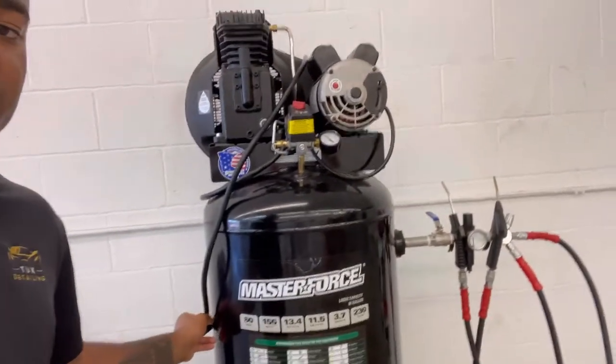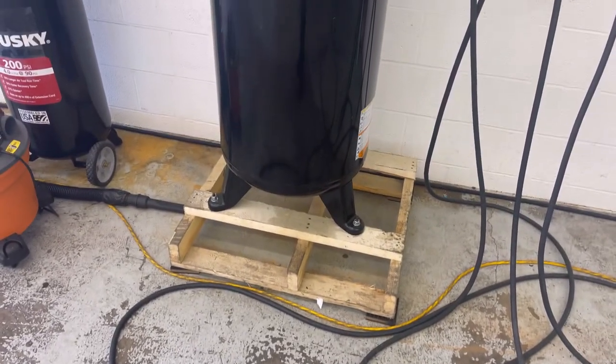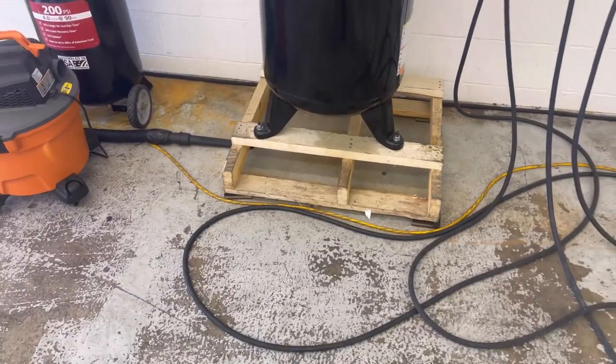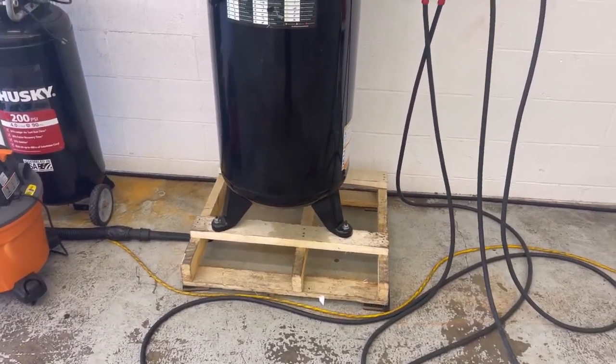Like I said, it was just on back order. So I decided to just go with this Masterforce right here — this Masterforce. It's pretty cool. So let me show you a couple of things. All right guys, first off, don't judge me because it's still on the pallet, but we were just setting everything up, making sure it works.